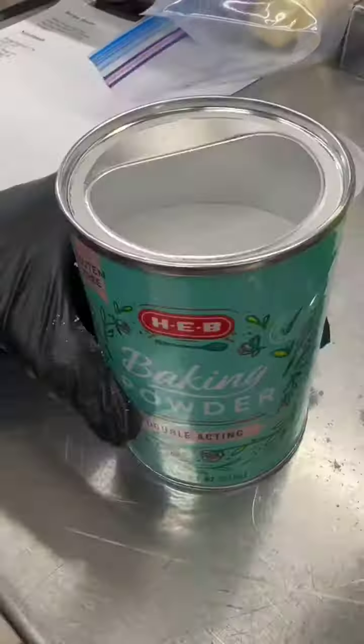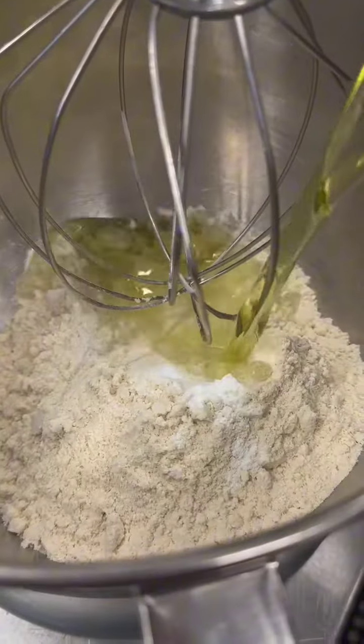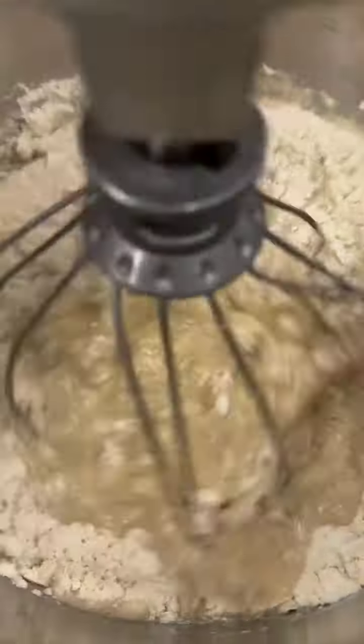Next we have our masa, and like I said before, we are opting to use oil instead of lard this time — I promise it's still going to be good. Then we took some water from the chicken that was cooking, threw it in a blender, and added it to our masa to add some more flavor.